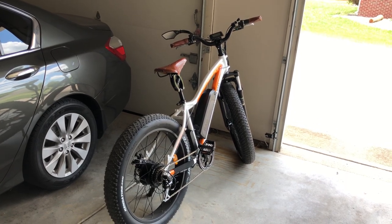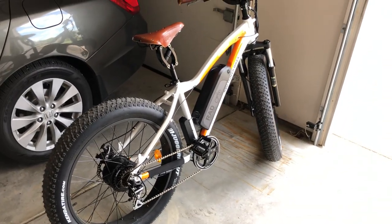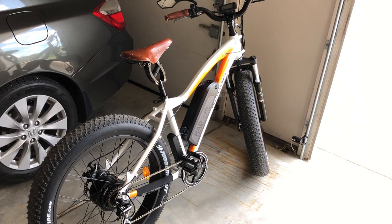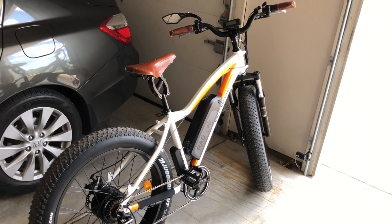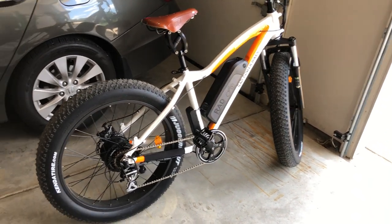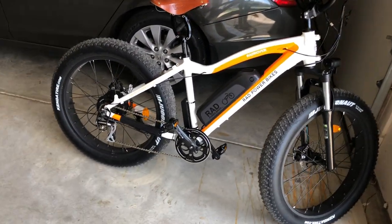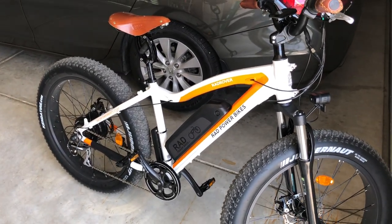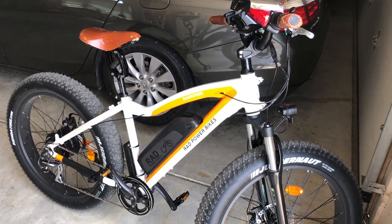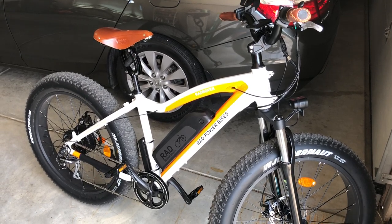A couple people are actually going to buy this bike or the Rad Mini because of my experience. Rad Power Bikes, keep doing what you're doing — the price point is great. If you're thinking about getting a fat bike, I don't think it's wise to spend $5,000 to $7,000 on something you don't know about yet. This is the best bang for the buck. It comes in all-black flat black too, and a different color where the orange is. Check it out on their website. God bless, take care.